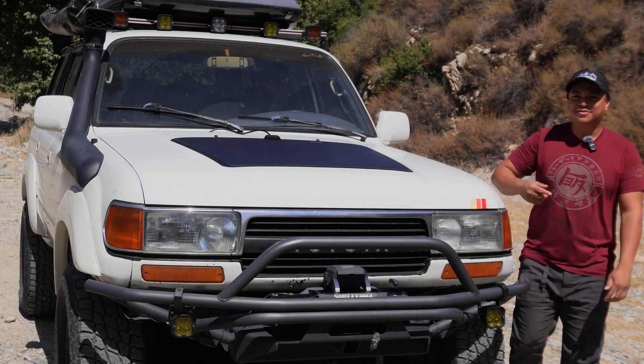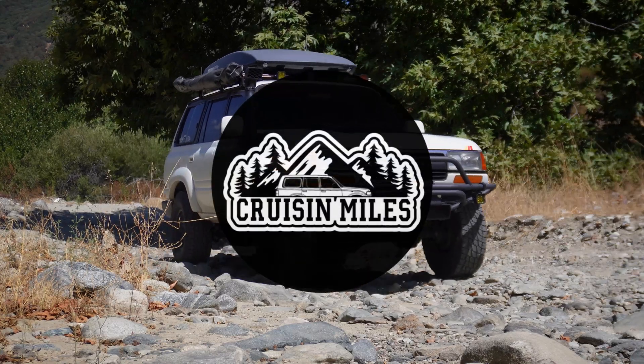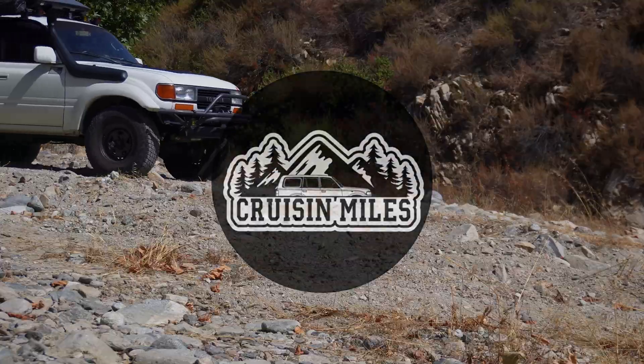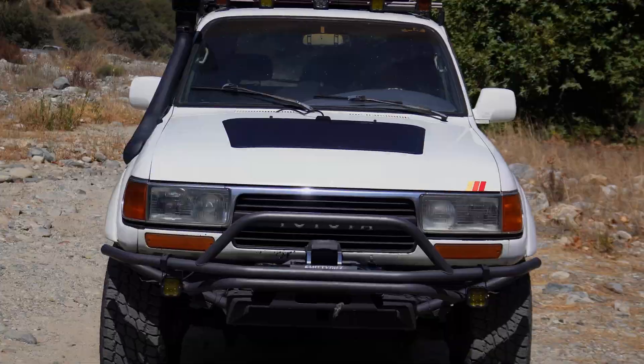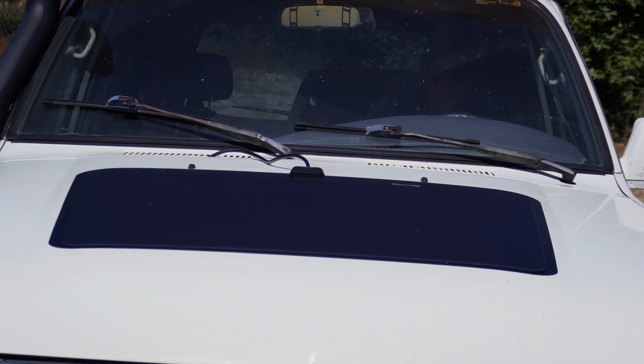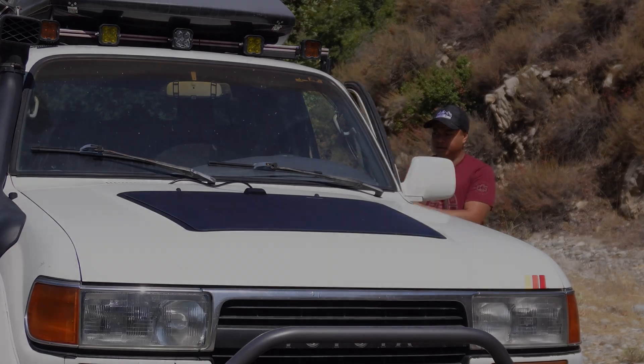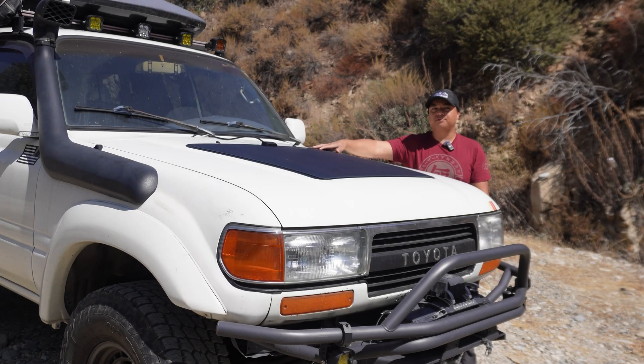Hey, how's it going? Thanks for tuning in. In this video, we'll be doing a short review on the Lensun solar panel. I've had this solar panel for about a year and a half now. This is the 90-watt 80-series version.